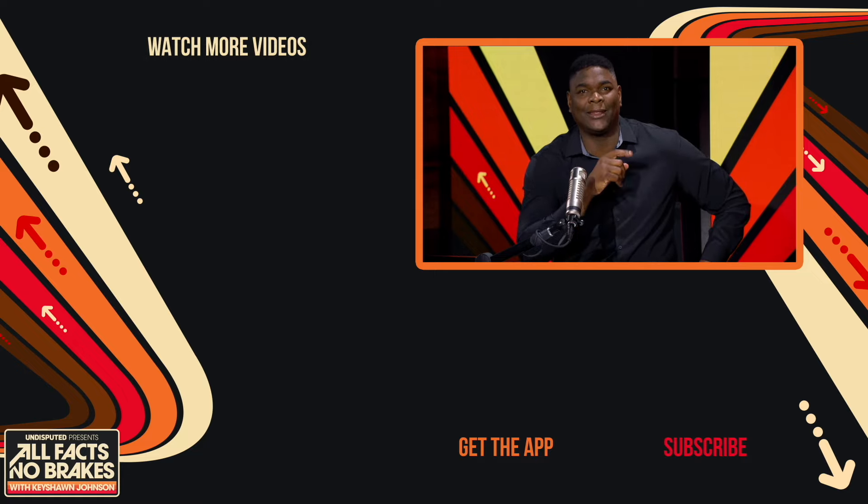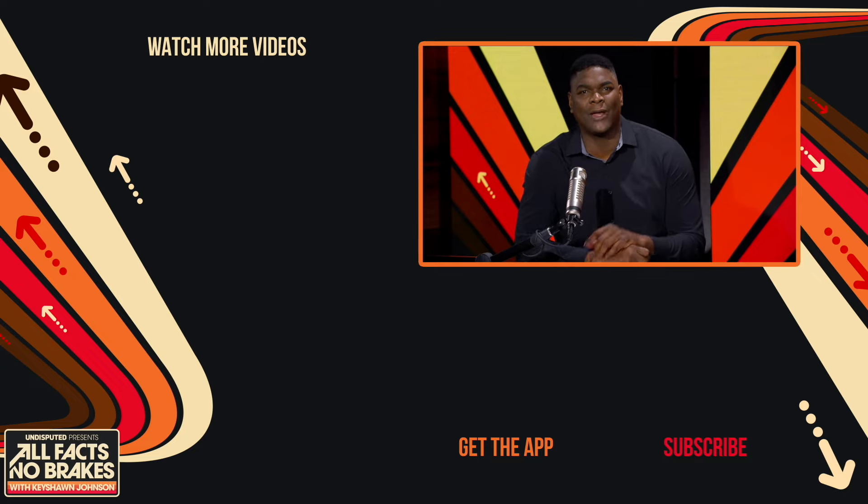We absolutely hope you enjoyed this video. If you want more from us, hit that subscribe button for all videos, full episodes, and exclusive content from the show. And don't forget to find All Facts No Breaks on Apple, Spotify, or wherever you get your podcasts.